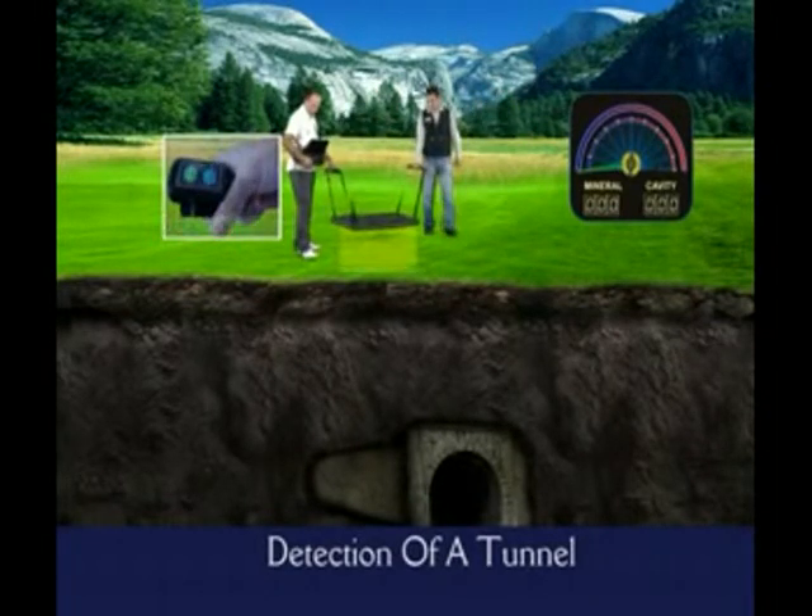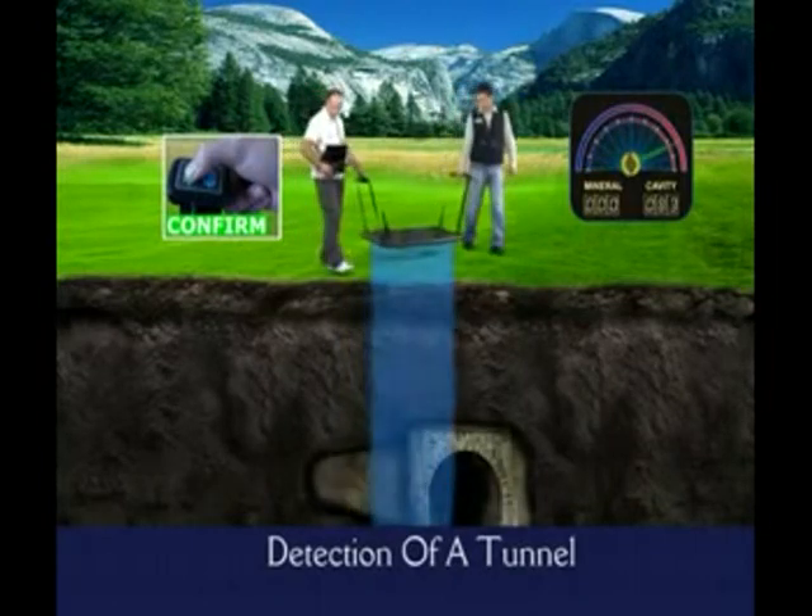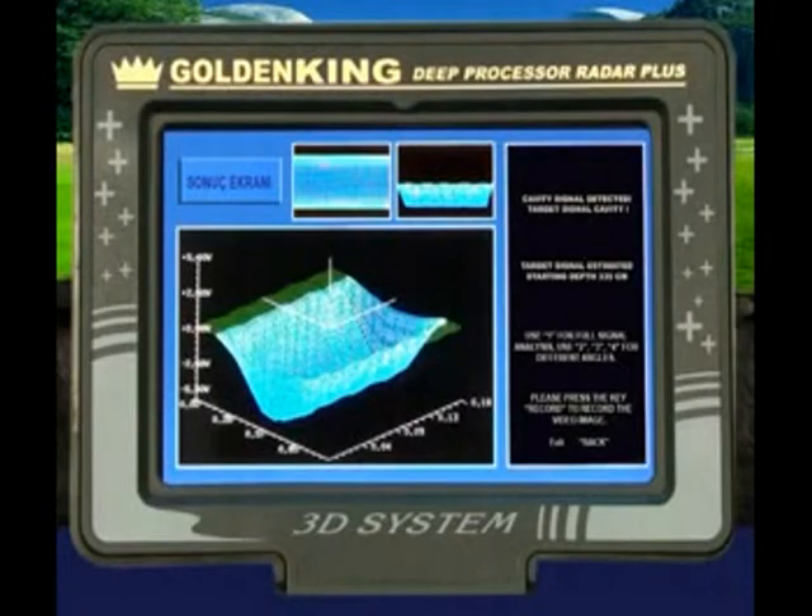After you complete these steps, the results screen will appear automatically, giving you all the data about the target signal.